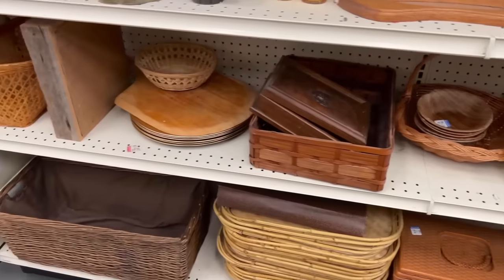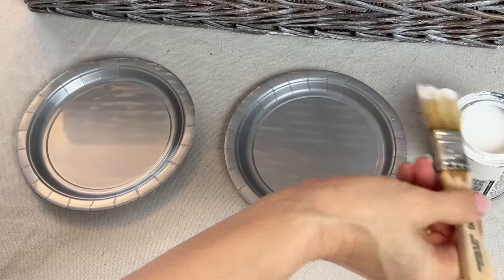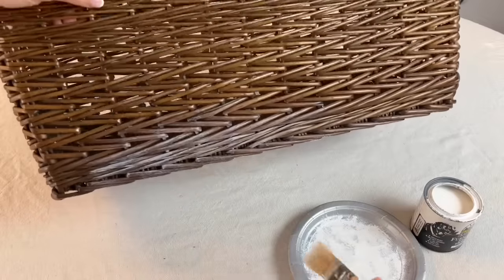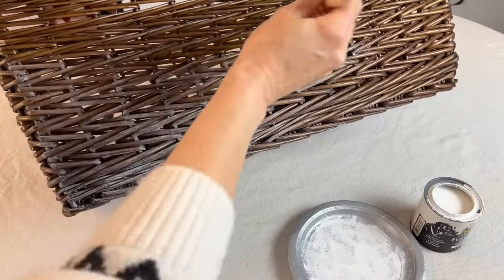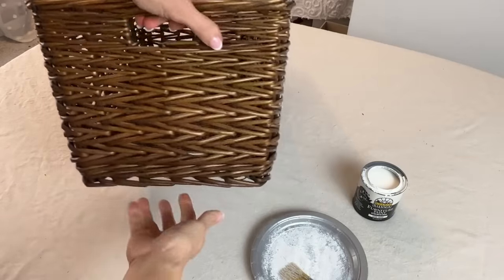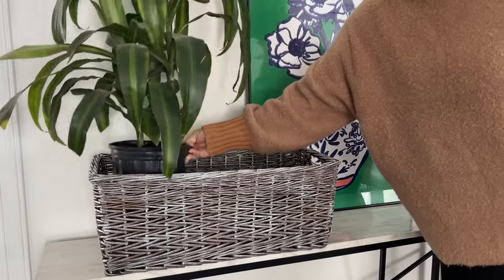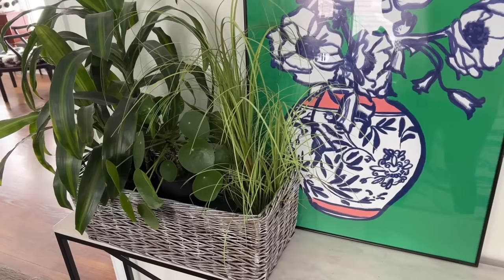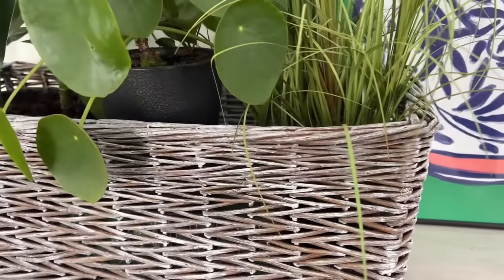The next time you are at a thrift store, pick up some inexpensive wicker baskets. For a basket with an already dark finish, dip the paintbrush in the paint and then pounce or repeatedly press the loaded brush onto a paper plate to remove some of the paint. Take the brush and lightly brush the paint onto the basket in the main direction of the basket weave. Don't press heavily on the brush, but rather whisk it lightly against the side of the basket. This basket finish looks fantastic styled with flowers or green plants.